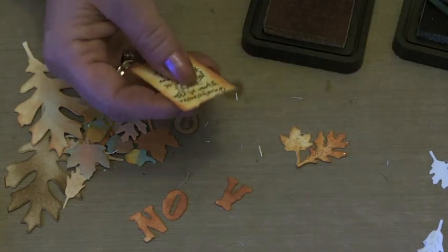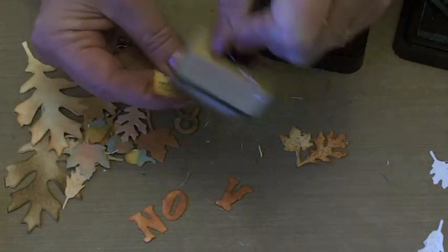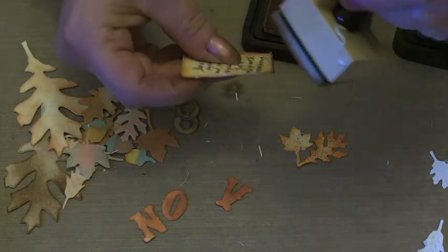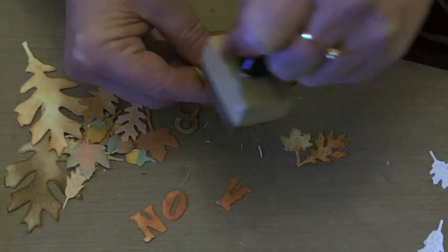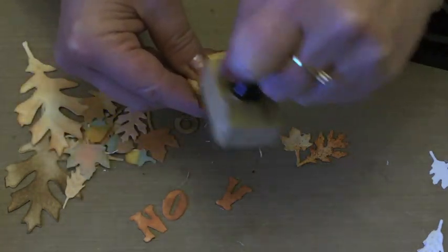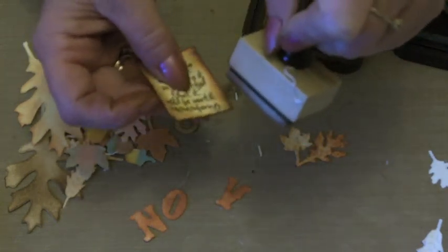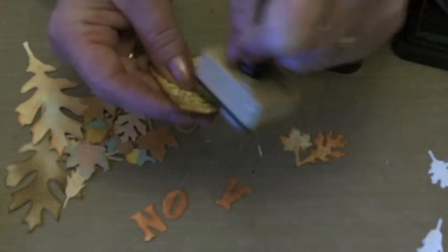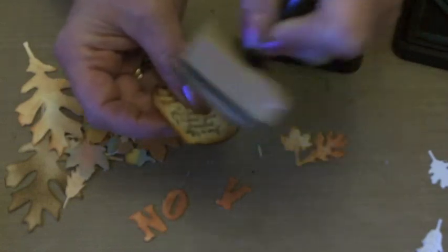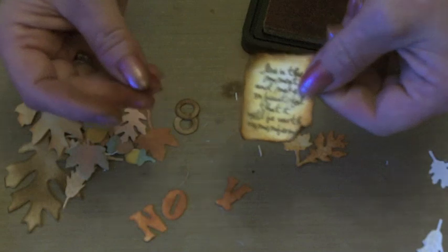Then I'm going to use Vintage Photo and just work that downwards and then up, just to cover that white torn edge and to get into those nicks that I've put on the sides. Work the corners up and just do that with the stamp pad, sort of curling them over. And that gives a nice autumnal look to that little sentiment.